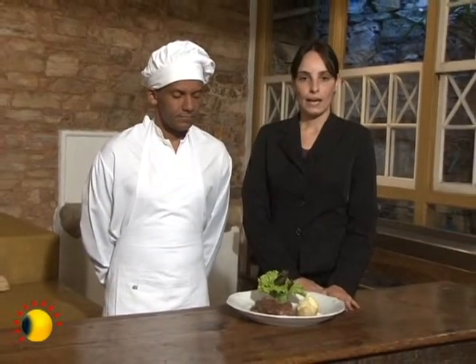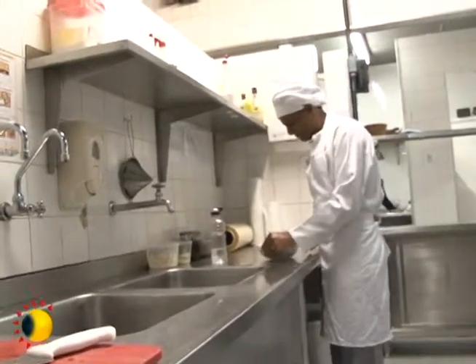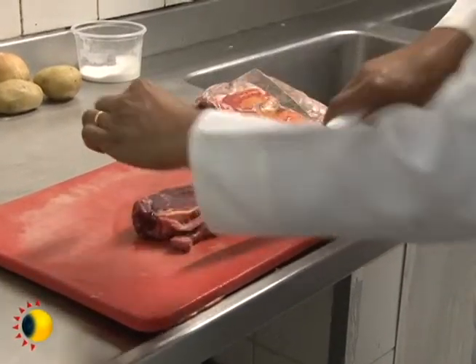O bife de chorizo é um bife mais grosso do contrafilé. Ele grosso, ele deixa a carne mais suculenta e macia.